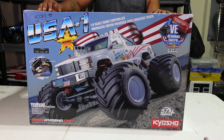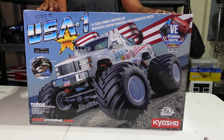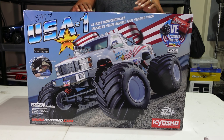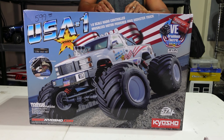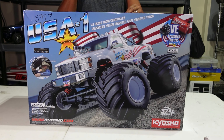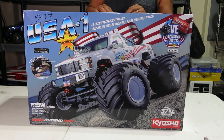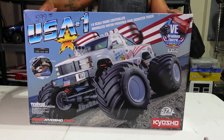I really like Kyosho products — I've had a few of their cars. This is the USA-1, one-eighth scale, and it's brushless. The ESC looks like a Hobbywing rebrand, I can tell just from the box. For the servo you've got a waterproof KS5031, metal gear, high torque. Nothing else left to be said, let's get into the box.